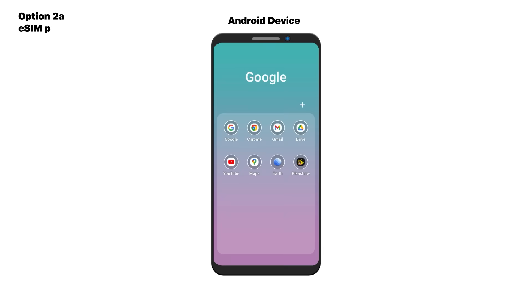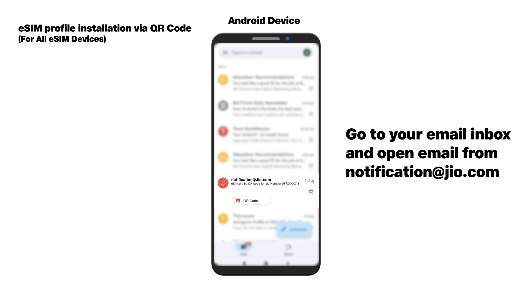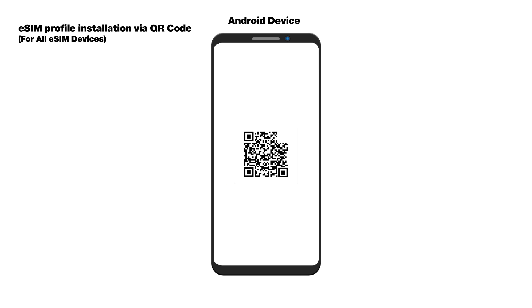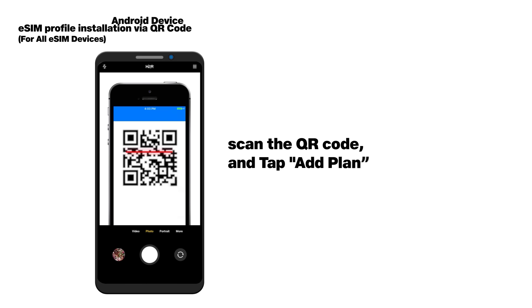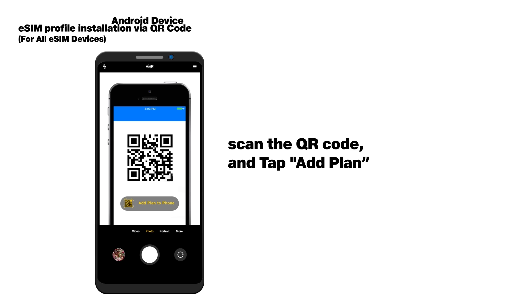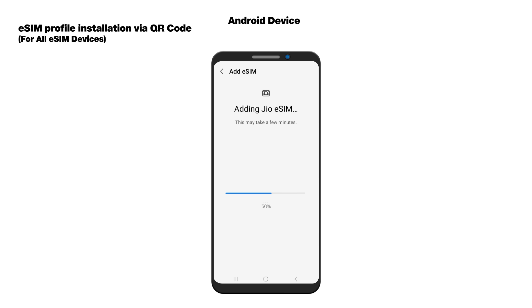Open the eSIM profile QR code sent on your email from notification@Jio.com. Now open the camera app on your eSIM device, point the camera to the QR code, then tap on add plan or mobile plan appearing on the screen and follow the steps to install the eSIM.